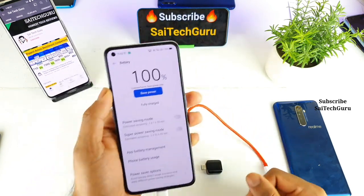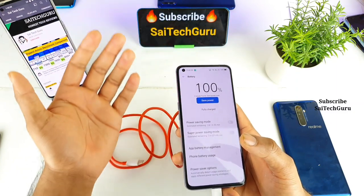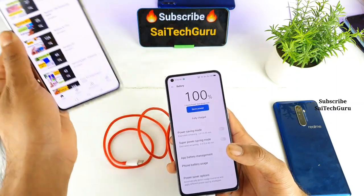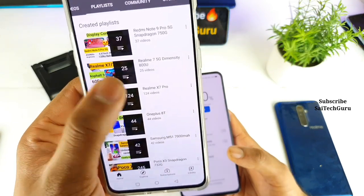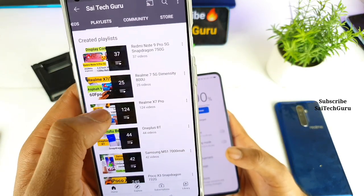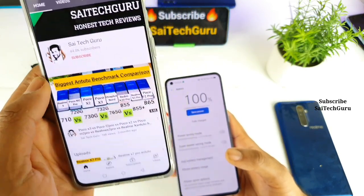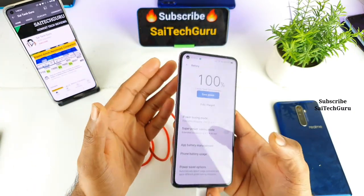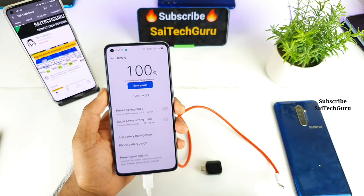If you're watching this channel for the first time, make sure to subscribe to my channel Sahit Agur, like this video, and check the links in the description for the playlist of other smartphone videos and the Realme X7 Pro. I've uploaded close to 124 videos on the Realme X7 Pro and still going on, so subscribe and follow me for interesting updates.